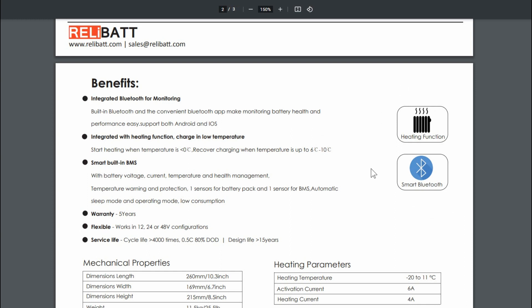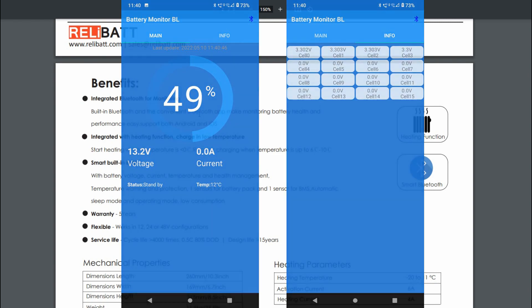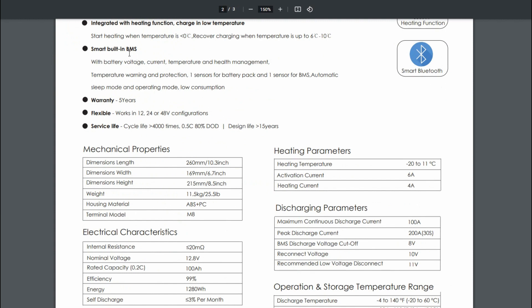Let's dive into the specs and details of this battery. The two big features that set it apart: the heating function I just demoed, and the Bluetooth function with an Android and iOS app. The Android app requires you to download it from their website instead of the Play Store, which opens up some security concerns. The integrated heating function starts heating at zero Celsius or below and resumes charging when temperature reaches 6 to 10 Celsius — I saw it start charging around 5 Celsius. It has built-in BMS with low temperature warning, voltage protection, temperature sensors, sleep mode, and low consumption operating mode.